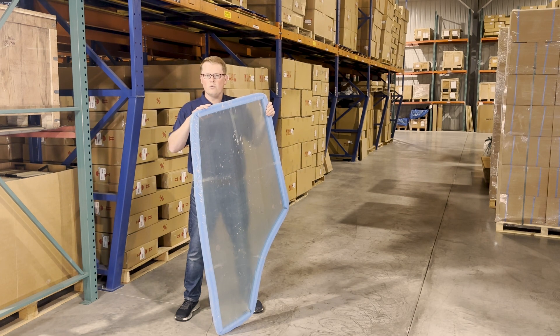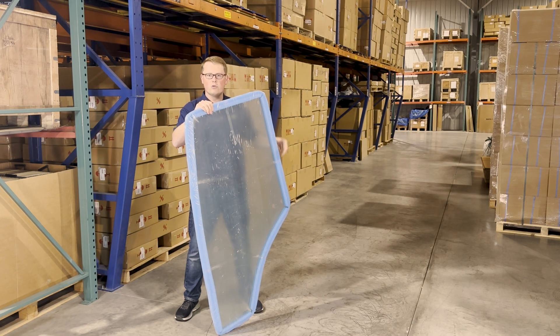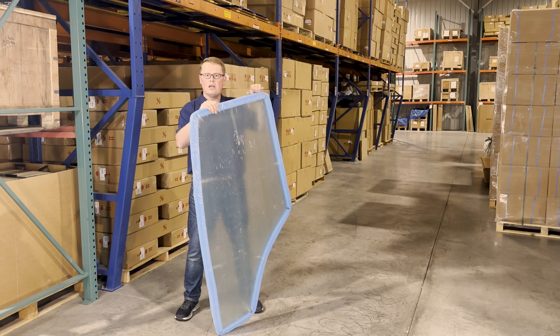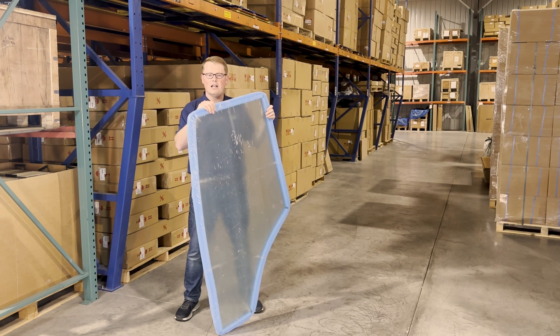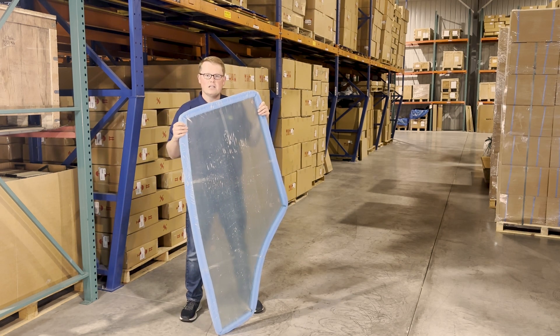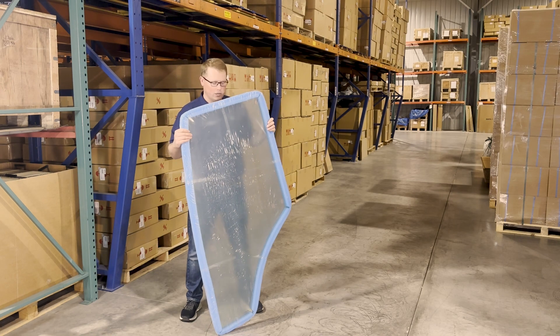In addition to the door, we do carry the hinge kit for this piece of glass, as well as the weather stripping around the outside. Neither of those will come with the door, but if you are looking for the hinge kit and the weather stripping for this piece of glass, we do carry that. So you can look up those part numbers or feel free to contact us — we'd be happy to get those for you.